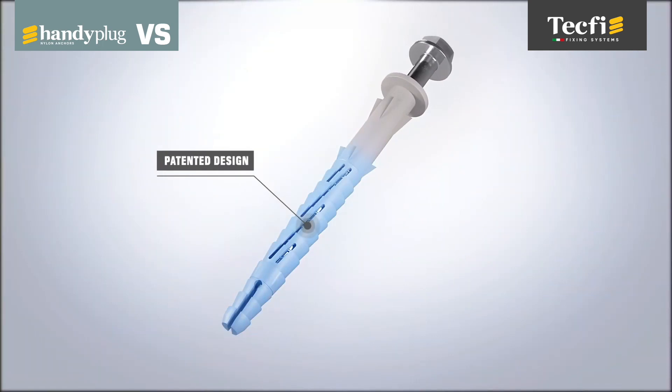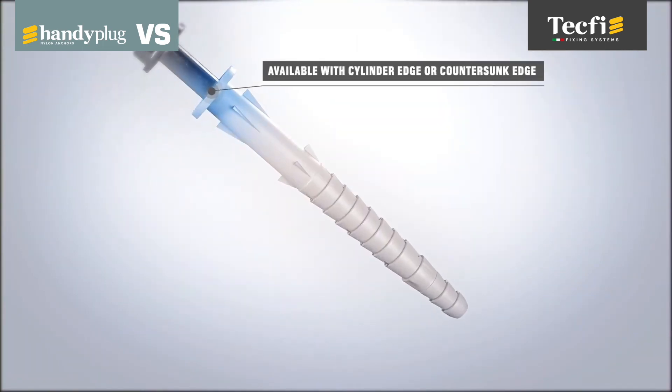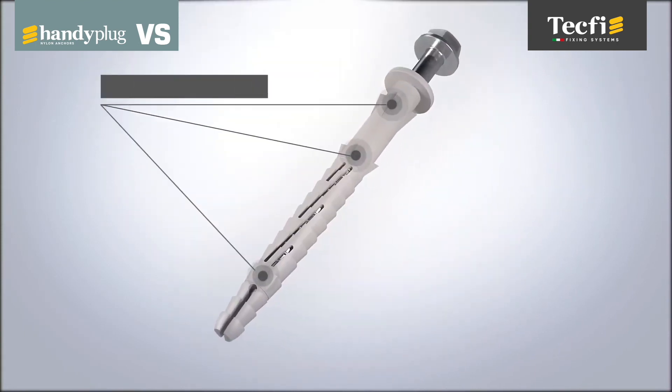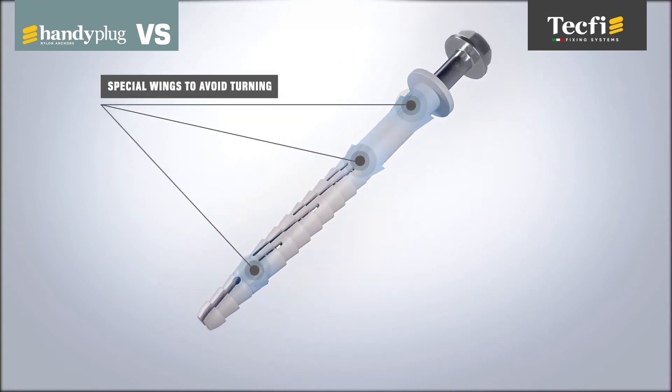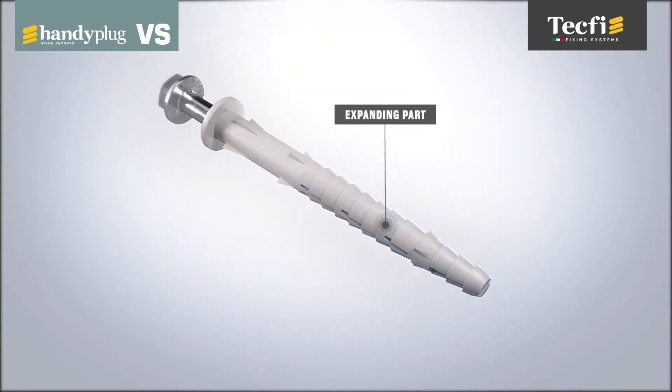Its versatility and very high performance make this Tecfi anchor a great fixing solution in all circumstances. VS Handy Plug is, in fact, ideal for ventilated facades, as well as for fixing windows, doors and aluminum or steel substructures.